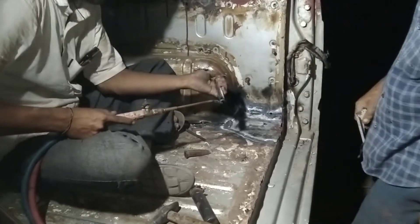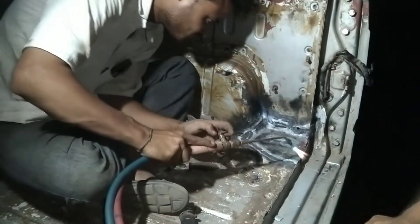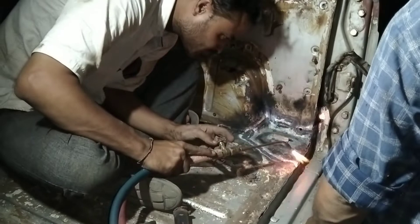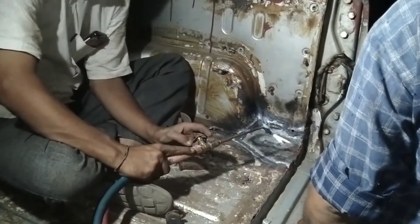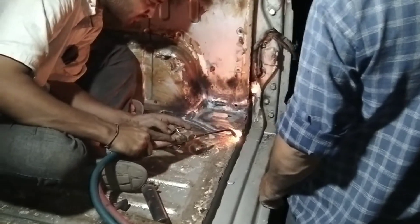Good morning folks, welcome back to my channel. In this video we are not really going to be concerned much about the visibility because I can't really ensure that - it's too dark over here, and right now we are working at around 8:30 to 9 PM, so that's the time frame we are working in.